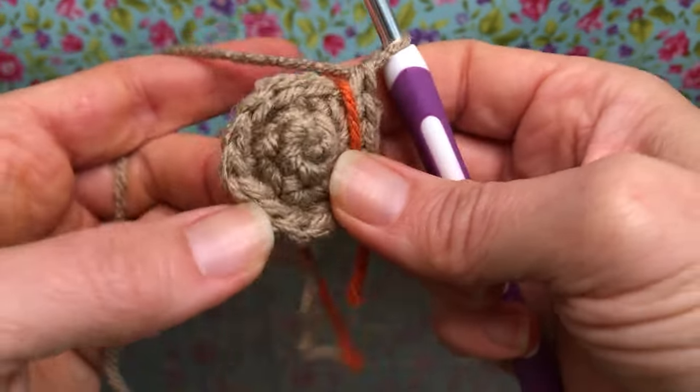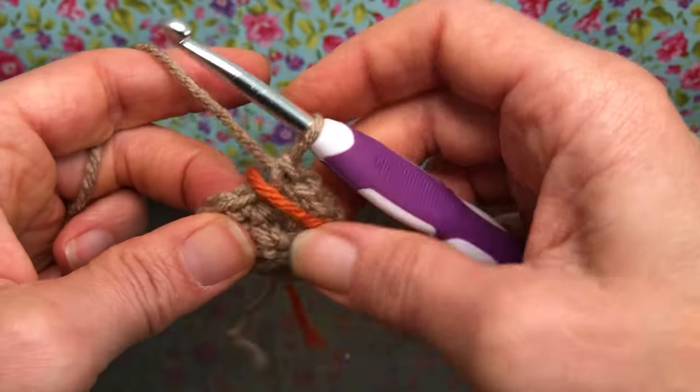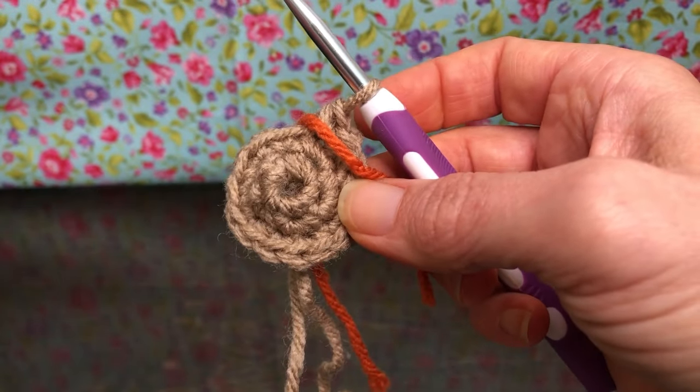I'm going to pull my marker out and move it up. That's the end of round three — we now have 15 stitches on our work. We'll meet up next time to start with round four. We'll see you then. Thank you and have a joyful day!